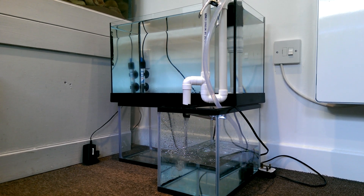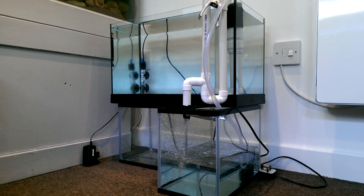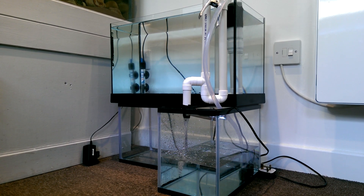I've just set this up in the past five minutes so it's nothing special at the minute. I just wanted to see if it would work and it is working, so far so good — nothing flooding.